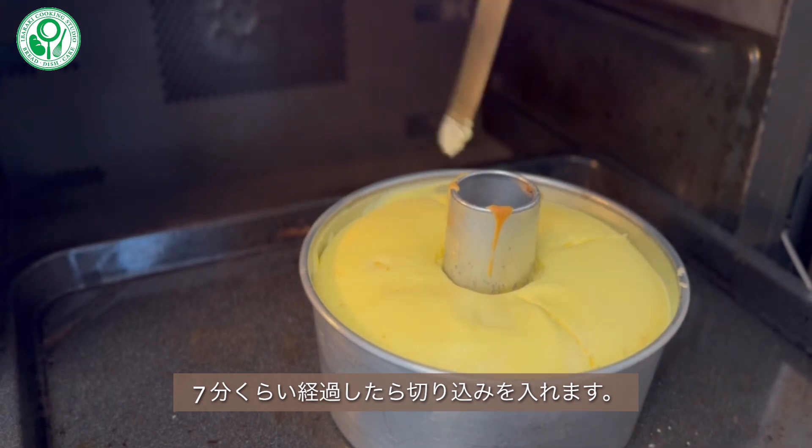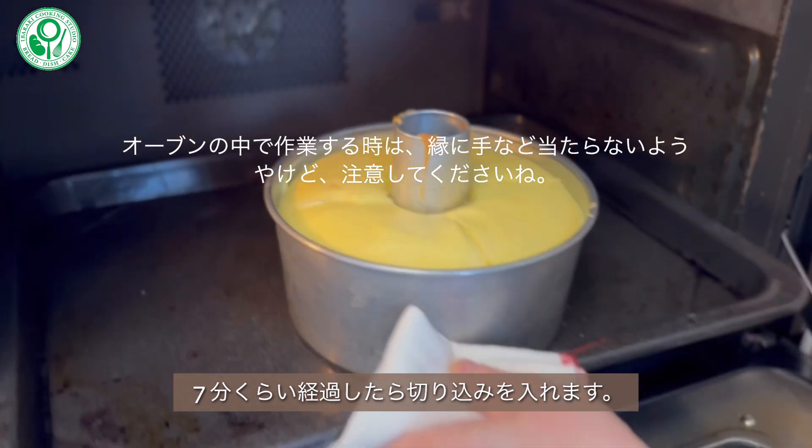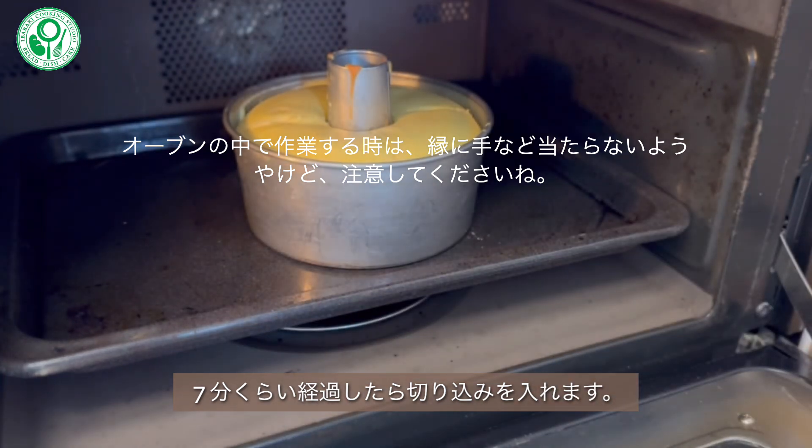これでOKです。ゆすって平らにしてください。それではオーブンに入れて焼き上げます。一番上の膜を切るような感じで、4箇所切りました。あとは残りを焼きます。